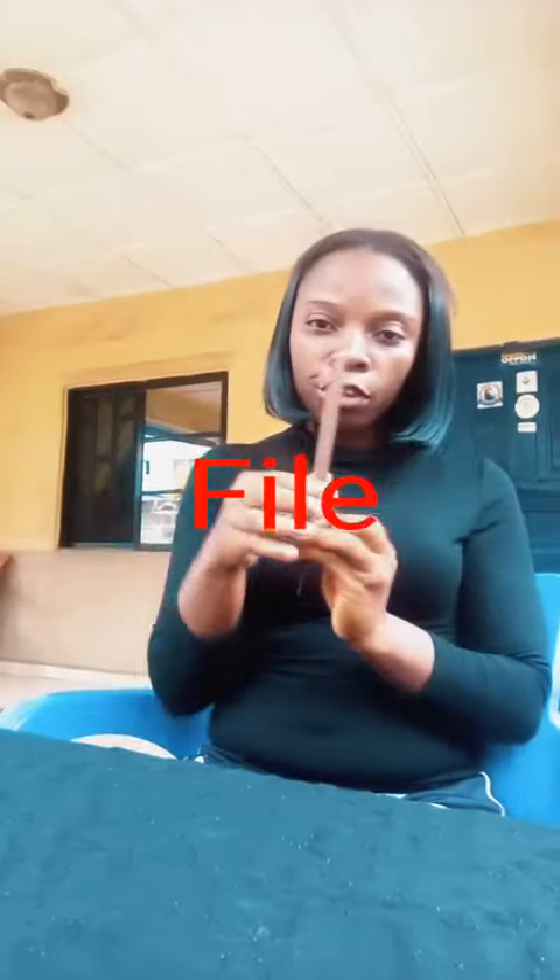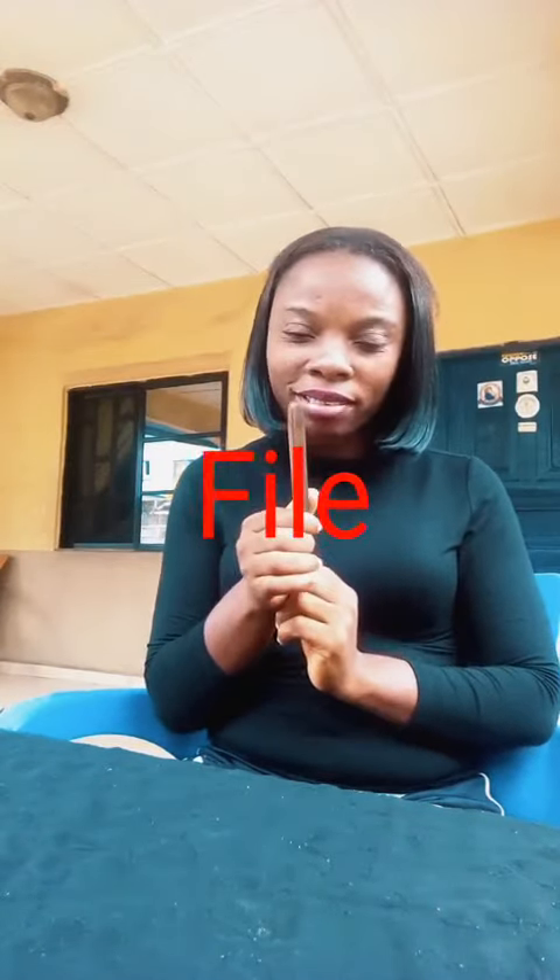I also have a file. The file is used for sharpening blades or farm tools. For example, you can use this file to sharpen the blade of this machete, as you can see. So those are the few farm tools I have.